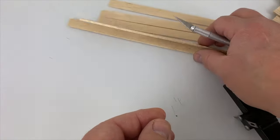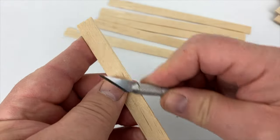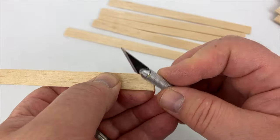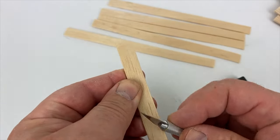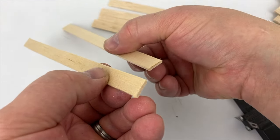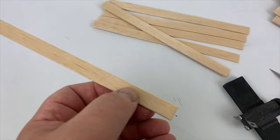Here you see I'm using the knurled part of the X-Acto knife blade to rough shape the boards by putting a sort of curved rough edge on them. It makes them look similar to worn boards. This step takes a little time, but is well worth it in the end.